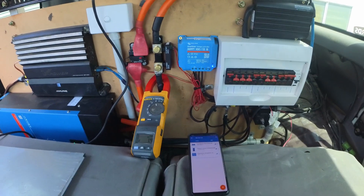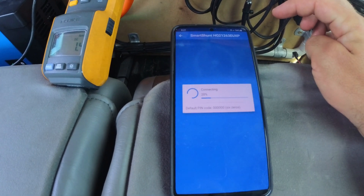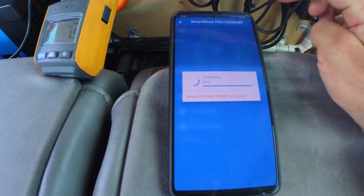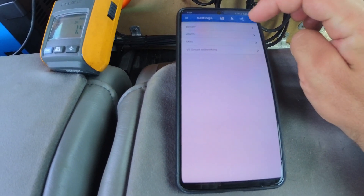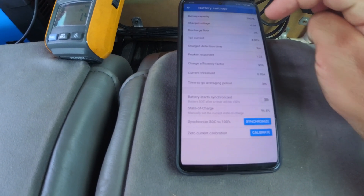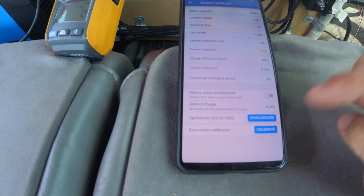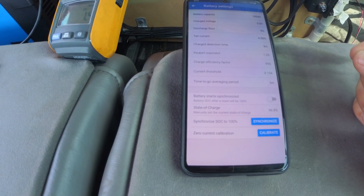Once you've installed your shunt, it's pretty easy to calibrate. Just jump into your app. Under your settings menu press battery, type in your capacity, and then when it's fully charged and top balanced, press synchronise — and that's all there is to it.